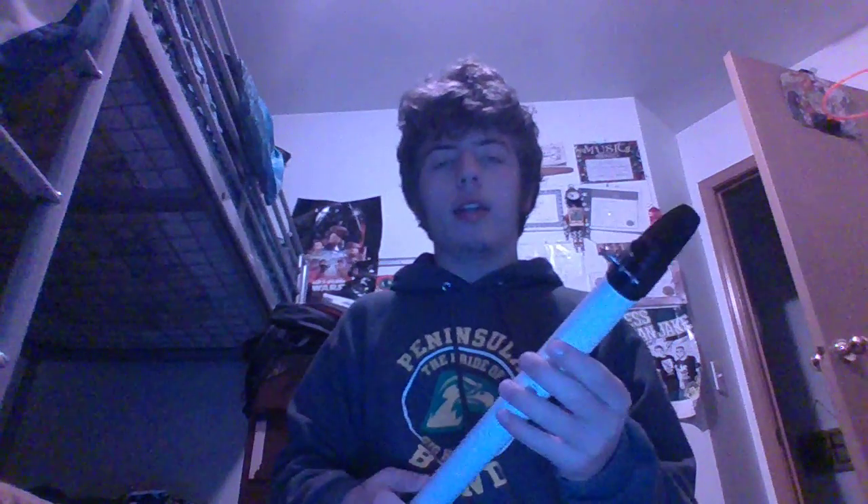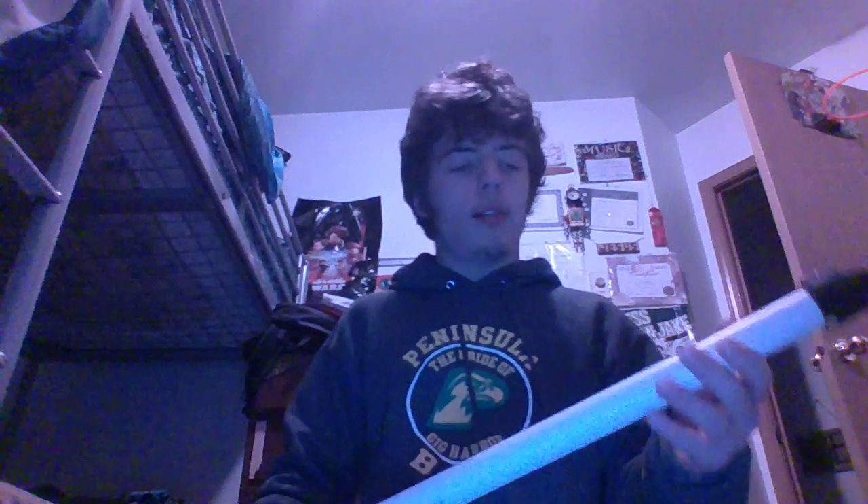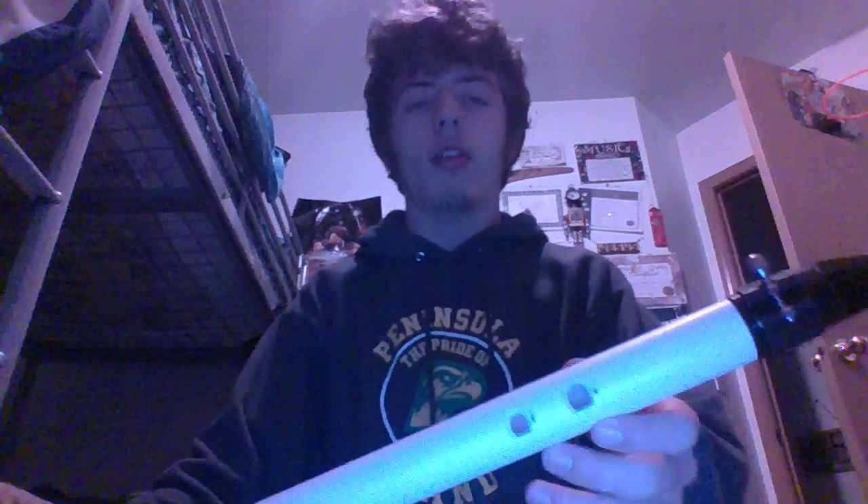Hello! This is the second step in my PVC bass clarinet — it's my first trial. I'll probably end up making this one a soprano, just because I ended up drilling the first couple of holes close to the top.